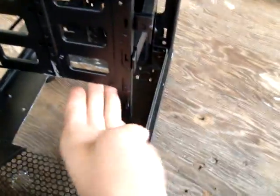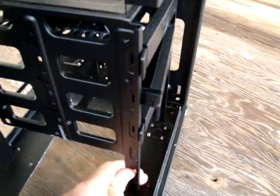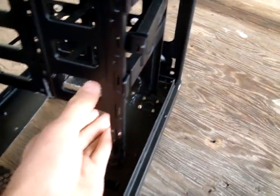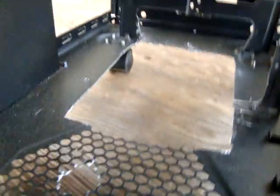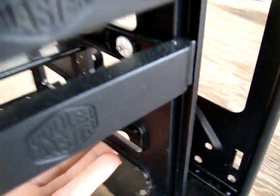I cut the HDD cage a little. I left one support so it could hold on, and I cut two of the drive slots in there. I also had to cut on this side so the rad could go in there and sit flush.